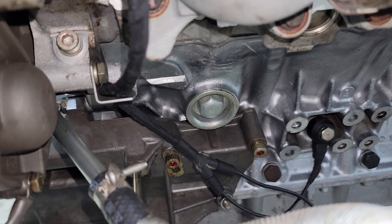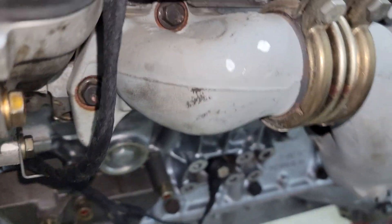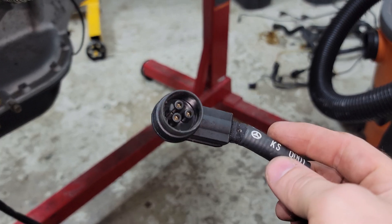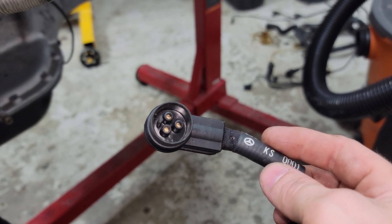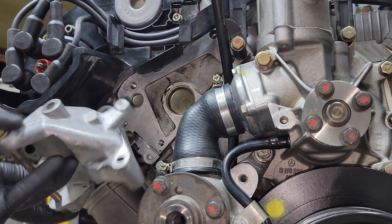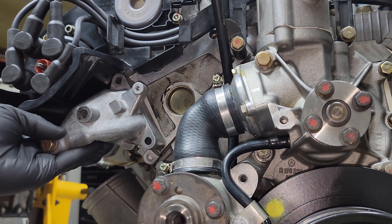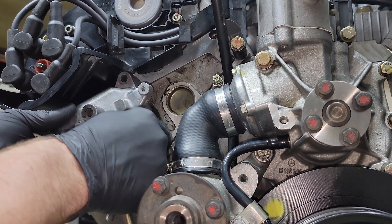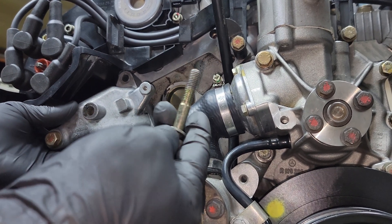The harness gets routed up like that because it's going to get plugged in by the connector on the driver's side fender. Next, we're going to install the bracket for the secondary air injection pump — two bolts and then a long bolt.